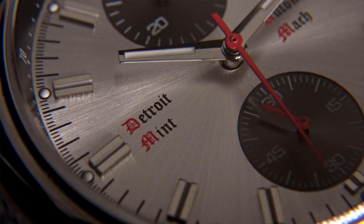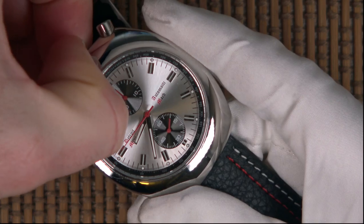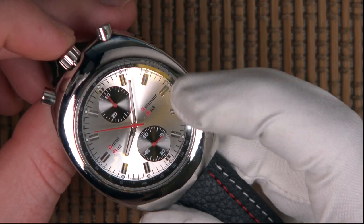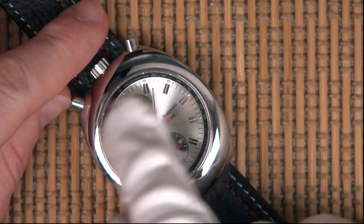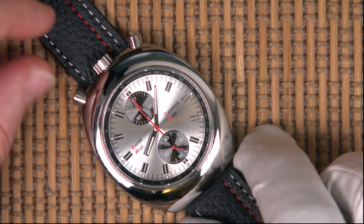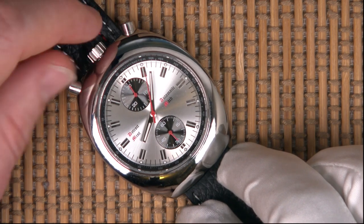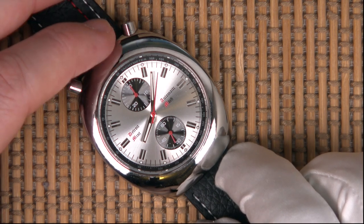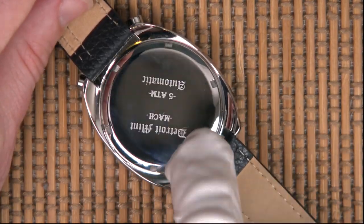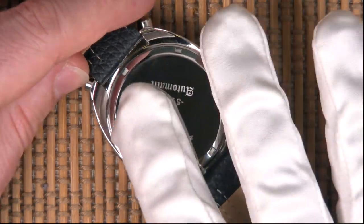One thing to note about this Seagull movement is that the second hand is non-hacking, so when you pull the crown out to set the time you'll notice the second hand still moves. We've seen this Seagull movement on another watch I reviewed that was a retro-inspired watch. He's done a really good job — the case feels very solid, the pushers feel solid. The crown is going to get more of a knurling effect on the production version so it's easier to grip, and on the back this is going to be a transparent caseback so you can see the Seagull movement — they are quite pretty.